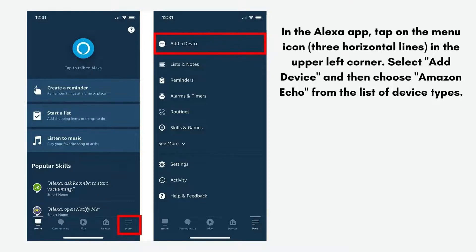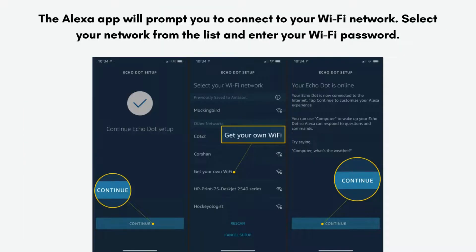Follow the on-screen instructions to complete the setup process. This will involve connecting your Alexa device to your Wi-Fi network, so ensure you have your Wi-Fi password handy. The Alexa app will prompt you to select your network from the list and enter your Wi-Fi password.